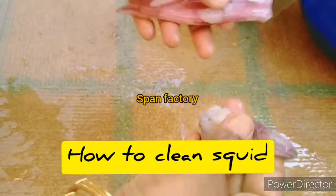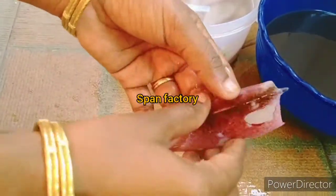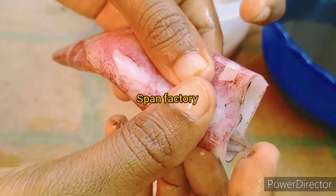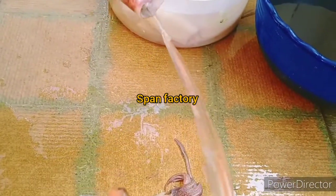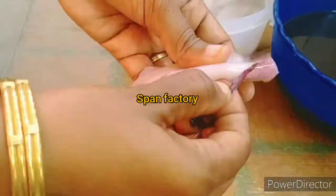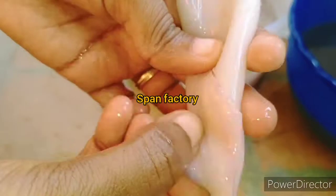I'm going to show you how to clean it up. Let's take it and remove it. You can remove the skin from the skin. You can clean the skin.